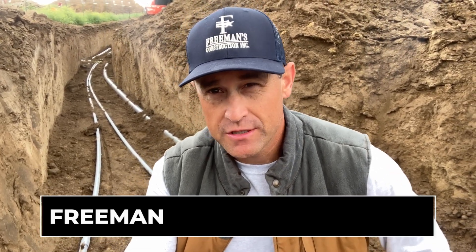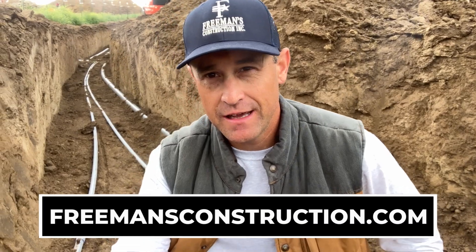I hope you enjoyed that update on the underground utilities we're doing here on this remodel project. If you'd like more information, go to our website at freemansconstruction.com, subscribe to the channel, and we'll see you again in the next video.